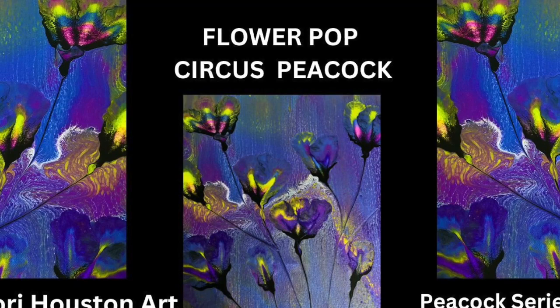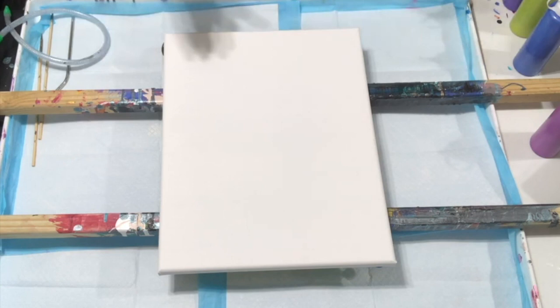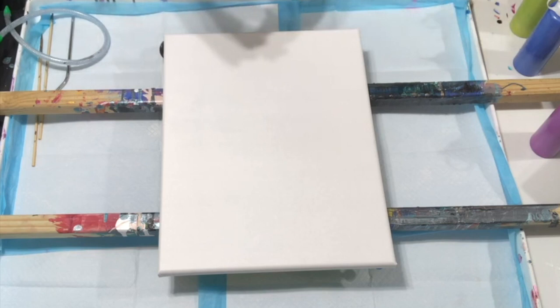Hey everybody, thank you for joining us on Tuesday Night with Friends. I am so excited to be doing this circus peacock painting this evening — it is actually one of my original flower pops from when I first started. I went to the FAE Fluid Art Experience and just got back and decided I would bring this video back. I want to thank Jennifer from the Fluid Art Experience — this was the painting I took to display in Tara's room and she purchased it. I will have more videos coming up from FAE where I met amazing people, and I thank Tara — it was an amazing experience.